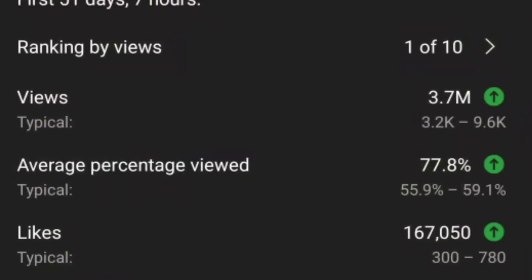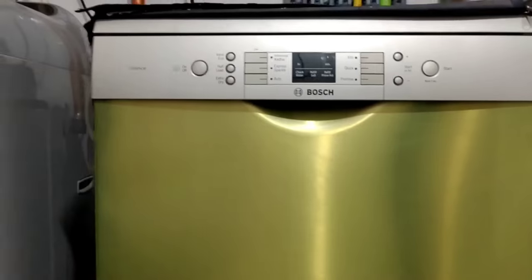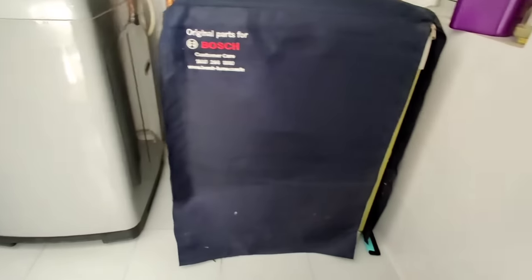We upload a video as a short video. It has 30.7 million views. You can comment on this video. This is a full review video.